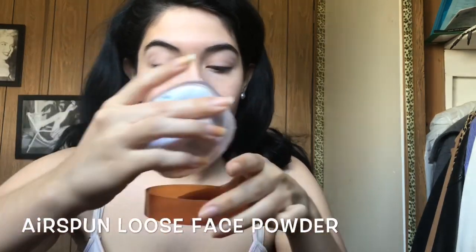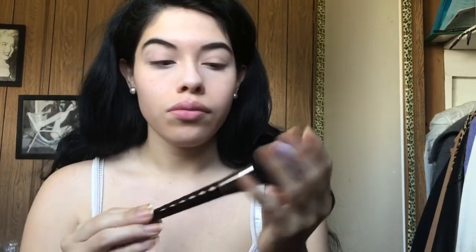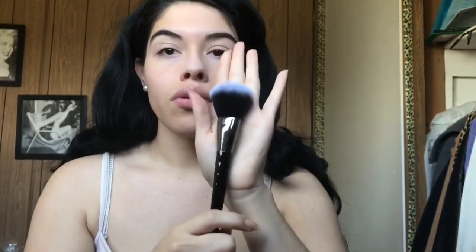And now I'm gonna set it with my Airspun Loose Face Powder. I'm just using a powder brush to put it on.